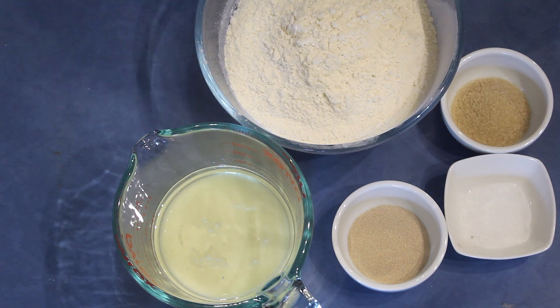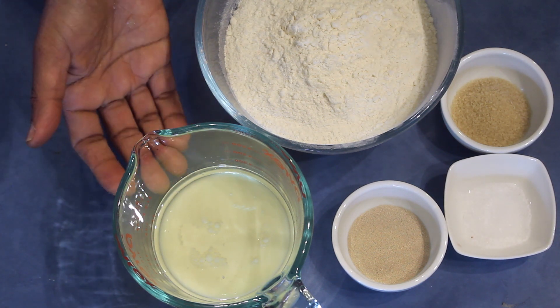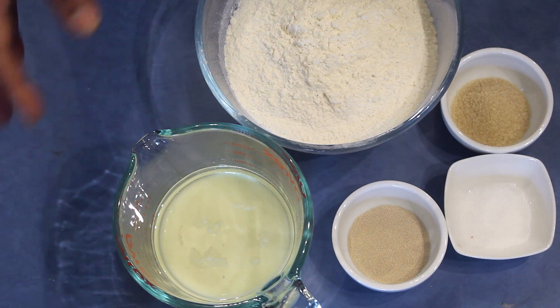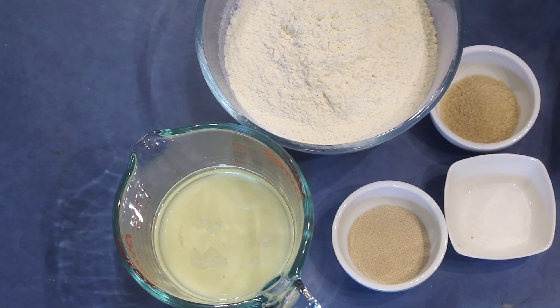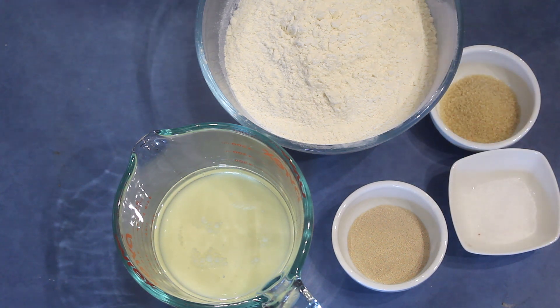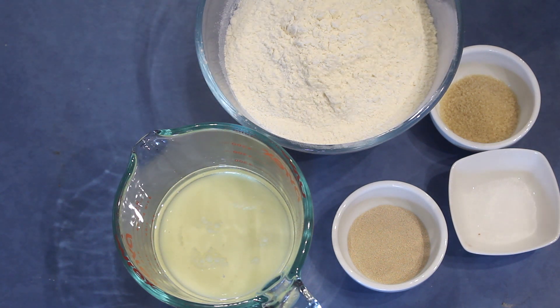For this recipe I'm using 400 grams bread flour with 150 milliliters milk and 100 milliliters oil — I mix both together for easy measuring — and 15 grams sugar, 5 grams salt, and 7 grams instant yeast.